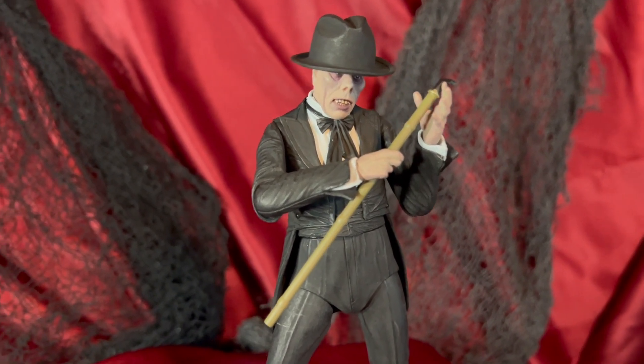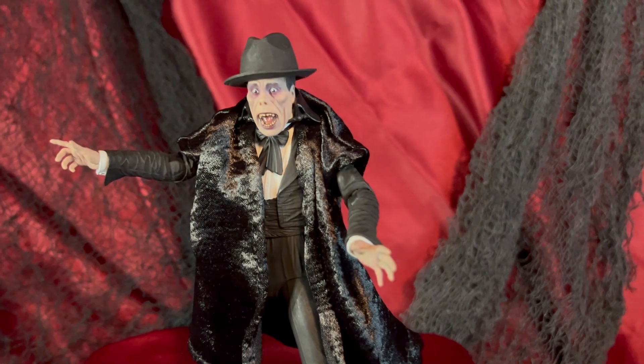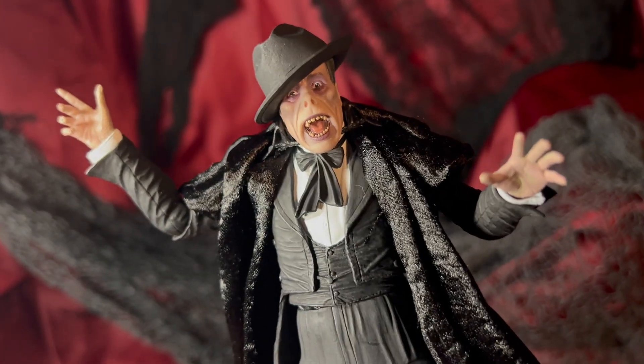Overall, I think it's a really nice NECA figure, and I think it'll make a nice addition to any Universal Monsters collection. Well, that's it for this review. I hope you've enjoyed it. If you did, don't forget to subscribe and hit that like button. More videos like this to come soon. Thanks!